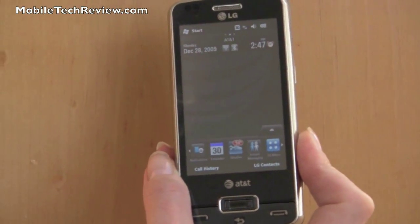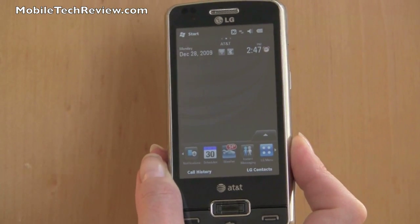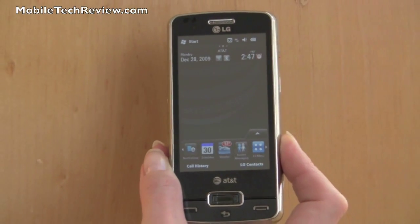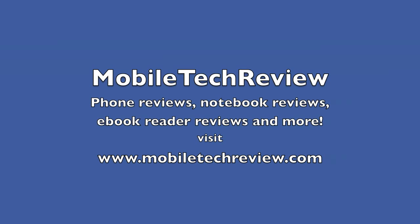So that's the LG Expo. It's available now on AT&T — a Windows Mobile 6.5 smartphone with a touchscreen. I'm Lisa from Mobile Tech Review. Visit our website to read the full review and for more videos. Thank you.